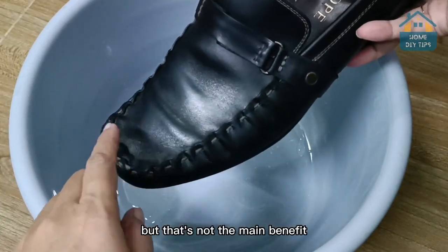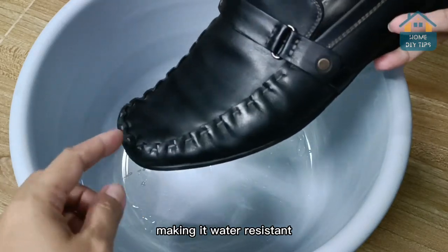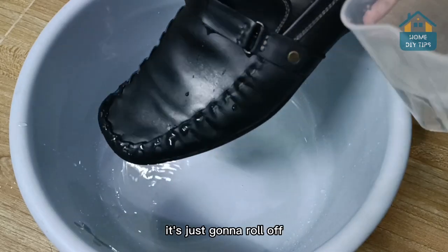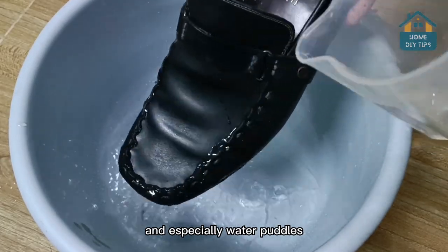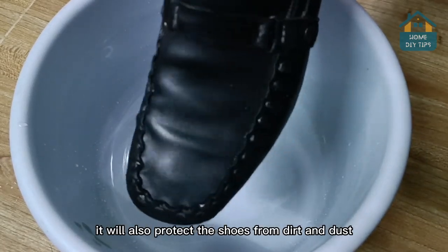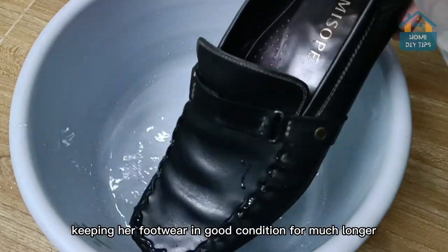But that's not the main benefit. You also seal the shoe, making it water-resistant. That's right — which means if water falls on the shoes, it's just going to roll off. How wonderful is that? This will protect you from the rain, and especially water puddles. And that's not all — it will also protect the shoes from dirt and dust, keeping your footwear in good condition for much longer.